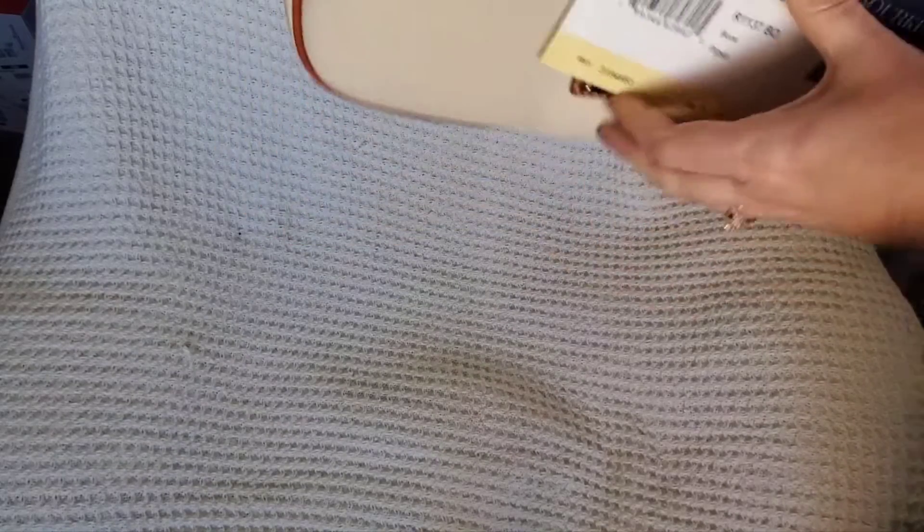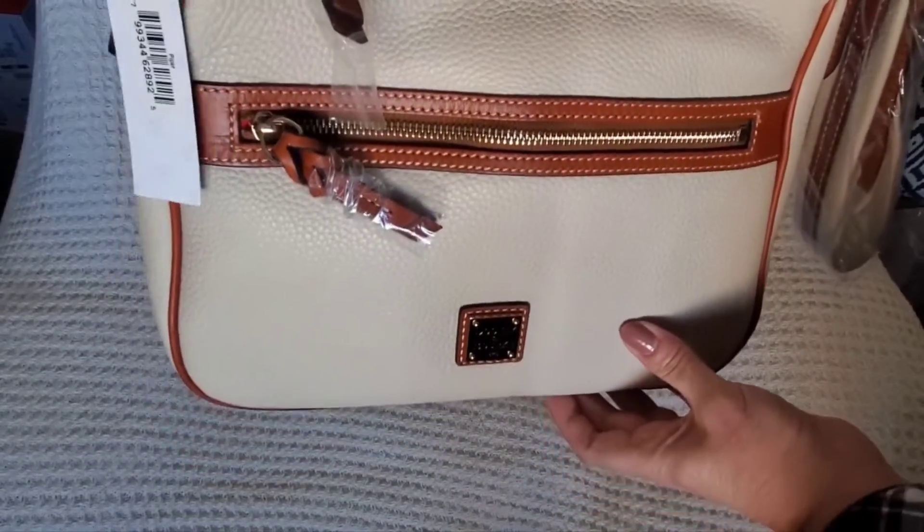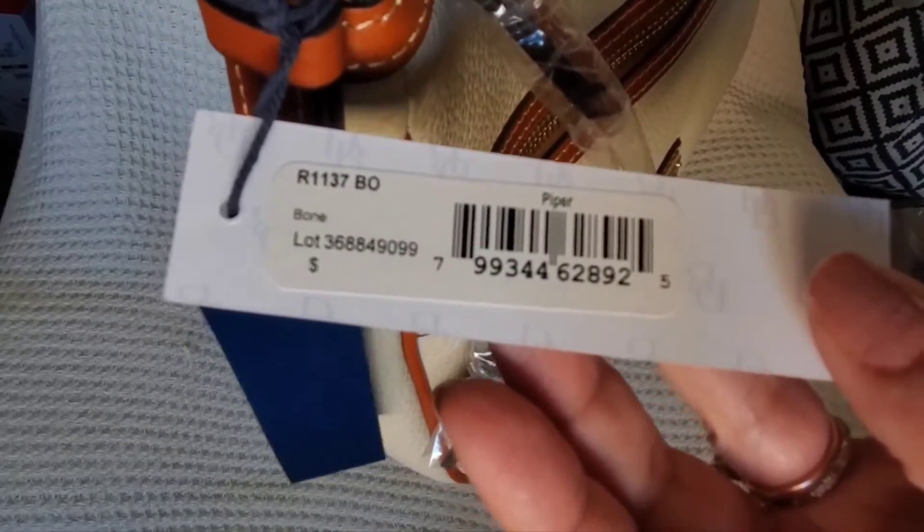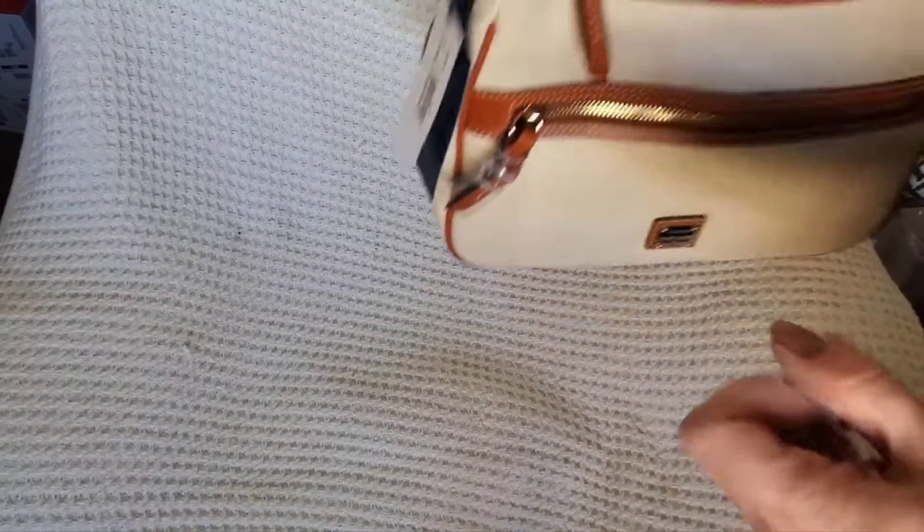I'm going to carefully open it, just in case I have to return it for some reason, but it looks good in the package. I like the size of it — it's a nice medium-sized handbag. Everything looks good: lovely stitching, nice piping, nice buckles on the shoulder strap. It's got a crossbody strap, and here's the information on it if you need the code.